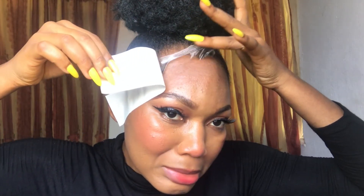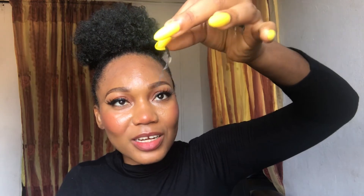Oh my goodness, you guys, I think I got the fake one. I got the fake one! What is this? You guys, see — what is this? I got the fake one. Let me try the other side and see — did I put too much water, or is it fake? Because this is literally just nylon.